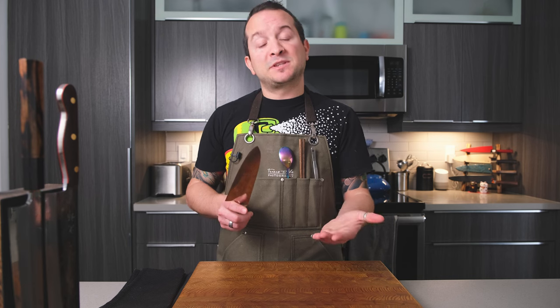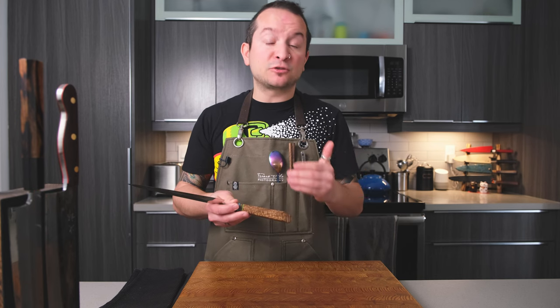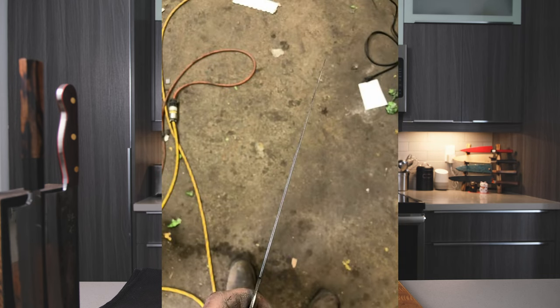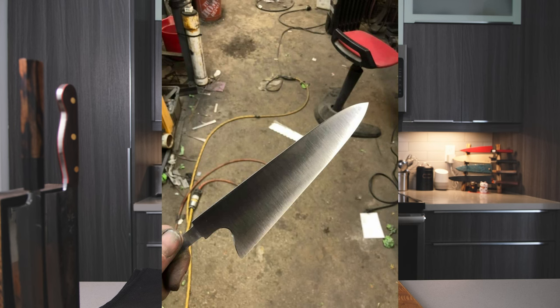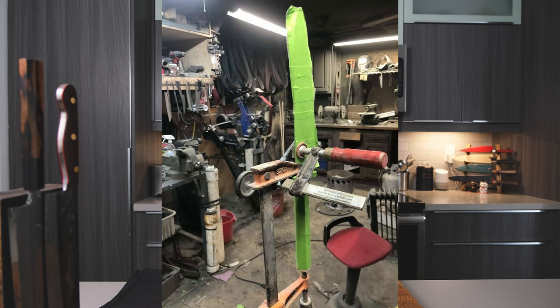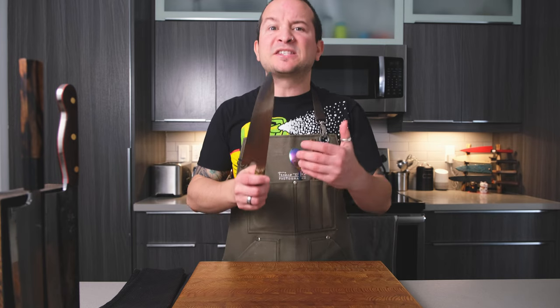Another thing I liked about my interactions with Matt is that he asked specific questions, like how I'd like my edge finished and whether I prefer smaller or bigger handles. He also sent me progress pics of the build, which I always think shows great attention to detail from a maker — it shows they care not only about the end product but about the end user and want to establish a nice relationship. Thank you for having sent those.